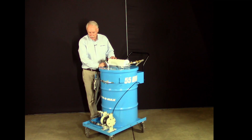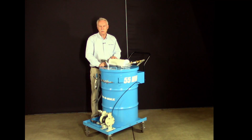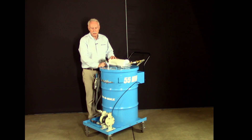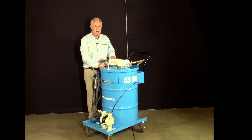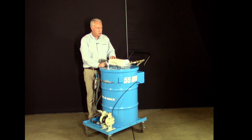The purpose of this vacuum is to pull in liquids and solids and to separate the liquids from the solids, allowing the liquids to be disposed of or returned to the metalworking machine, and to allow the solids to be recycled or disposed of appropriately.